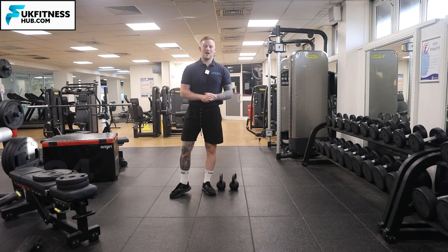You can repeat that as many times as you like for your desired amount of sets. That's how to do the rack carry with kettlebells.